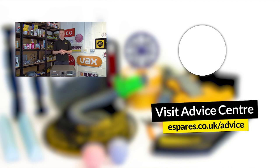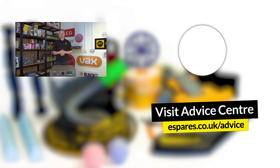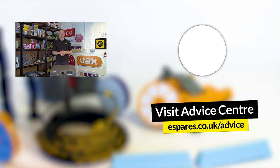For more tips and advice on how to fix and maintain your household and garden appliances, subscribe to our channel. Thanks for watching.